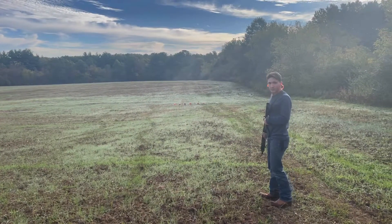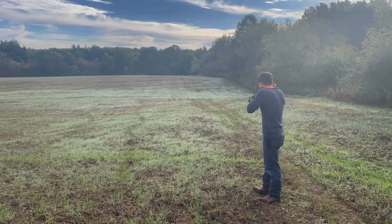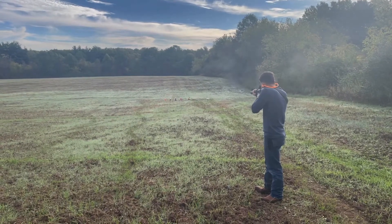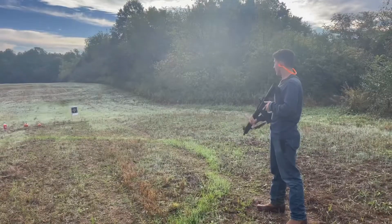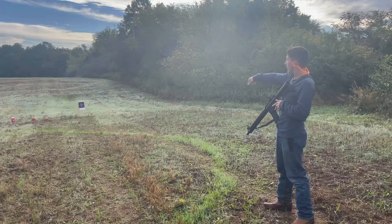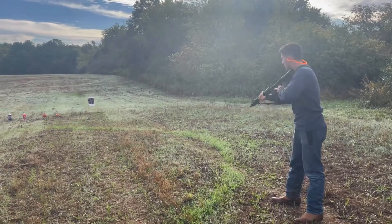All right, I'm going to take two more shots. Awesome. That little target down there — if you want to show them that — let's take a few shots and see where she's placed.